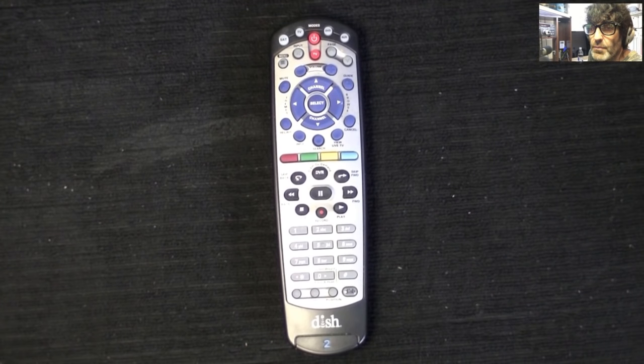Hello everybody, Rudy here from Tegabath Productions. Today I'm working with a Dish Network remote control. I'm going to show you how to program it to your TV, audio, and whatever device you're working with. It's pretty simple once you know how to do it.